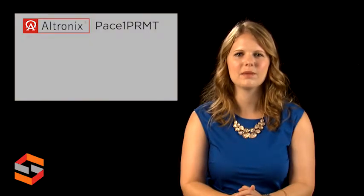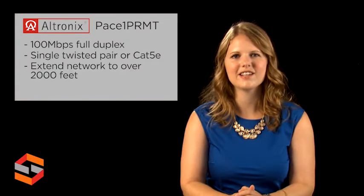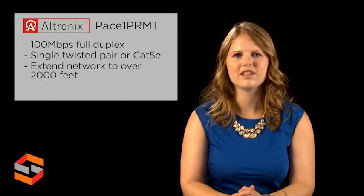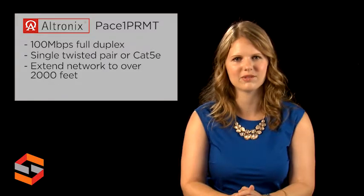The PACE-1 PRMT is a long-range Ethernet adapter kit which transmits data at 100 megabits full duplex and power via a single twisted pair, CAT5E or higher cable, extending network link distance over 610 meters or 2,000 feet. These plug-and-play units facilitate cost-effective solutions for IP devices that need to be installed at distances greater than 100 meters.